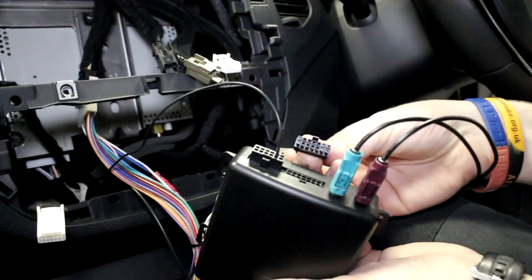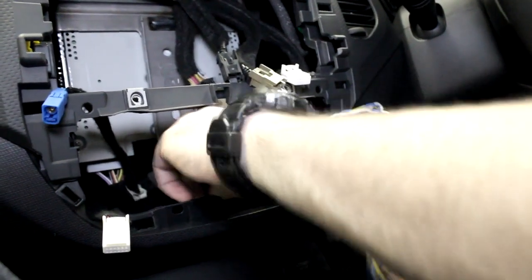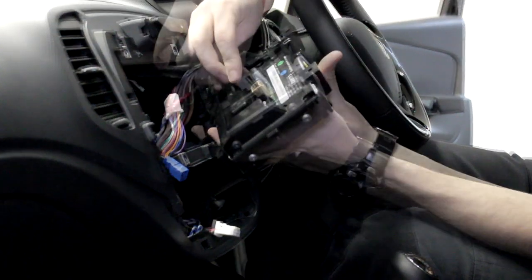Please ensure that the power connection is the last to be connected. Once everything is connected, stow the Autodab interface just underneath the main head unit and reassemble the face plate, then test if necessary.